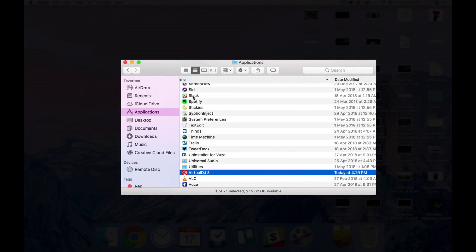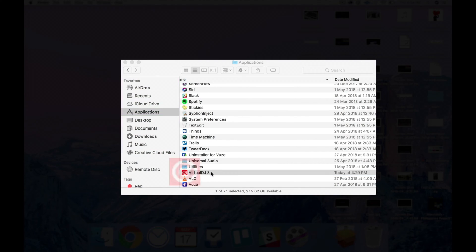Head on over to your Applications folder if you're on a Mac, or the Start menu or Program Files directory if you're on a PC, and look for the Virtual DJ icon. Double-click on that to launch it.